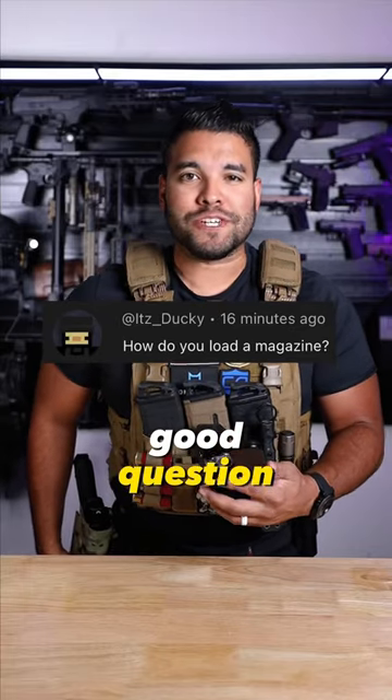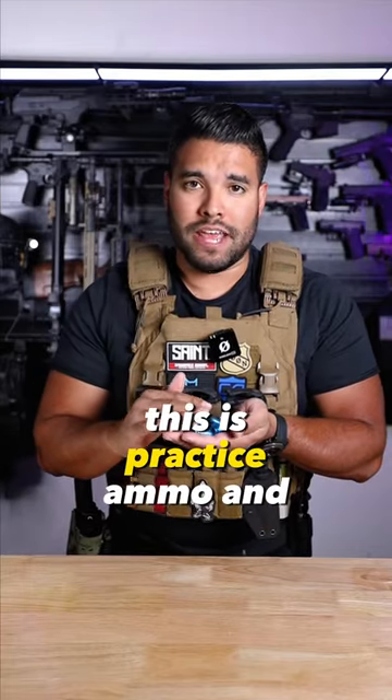How do you load a magazine? Good question. Just so you guys know, this is practice ammo and not real ammo.